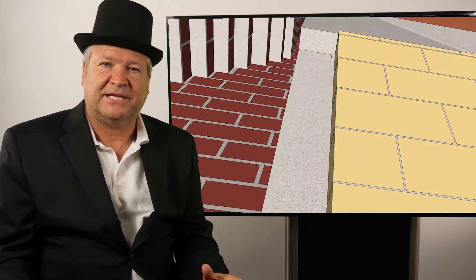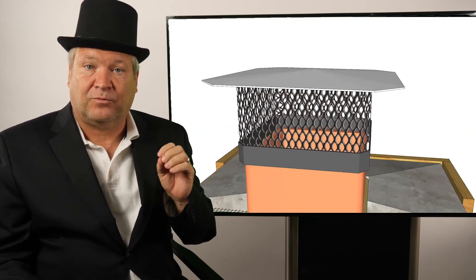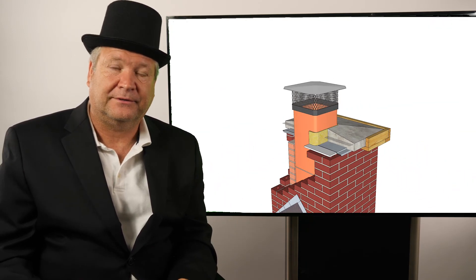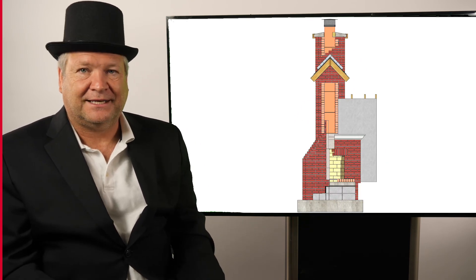So in a nutshell, that covers the ins and outs of a masonry chimney. If you want more specific information on each of those individual items, click on our other videos and they will go into really good depth on why they're important. I'm Ray Gessen with Chimney Sweeps International — thanks for tuning in.